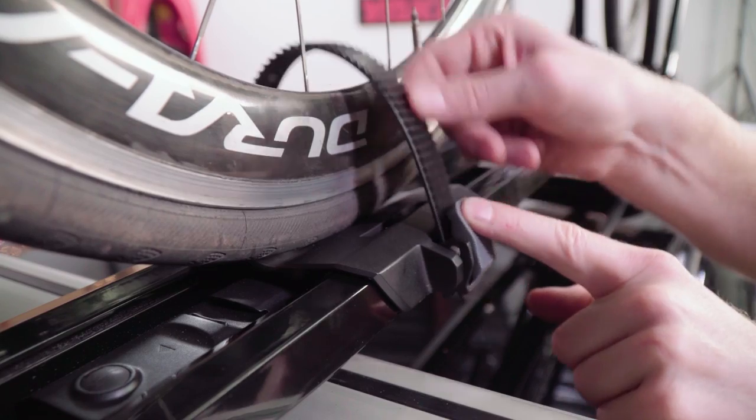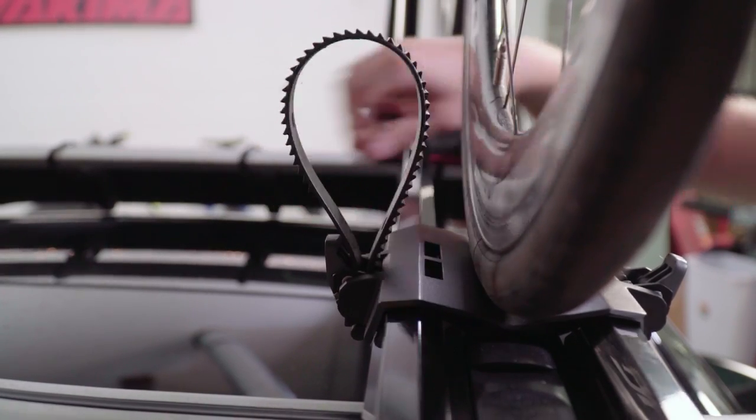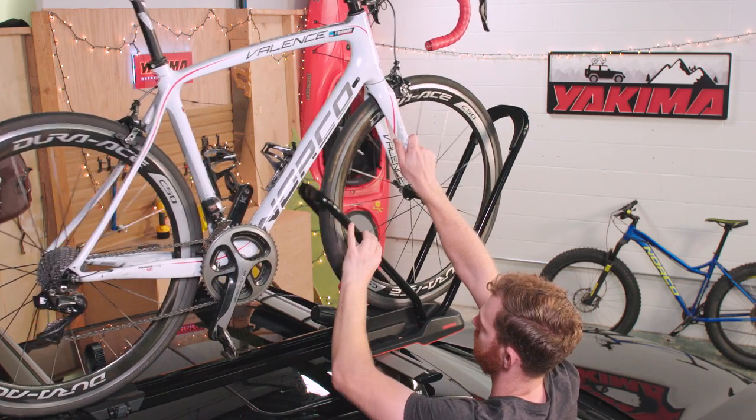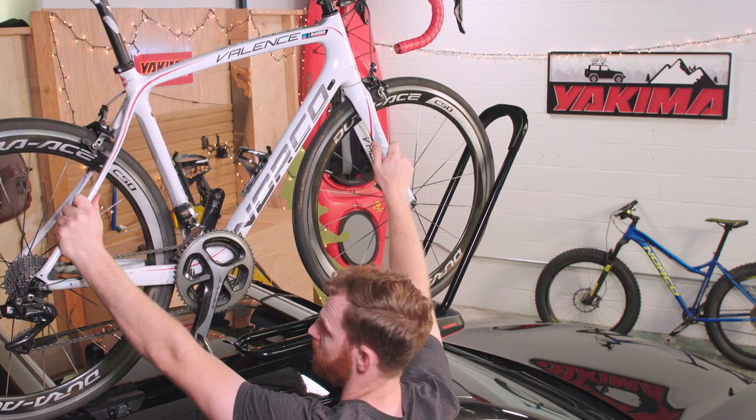To unload, just release the rear wheel strap and tuck it away. Support your bike, release the knob, lower the small hoop, carefully roll your bike back out of the big hoop, and bring it on down.